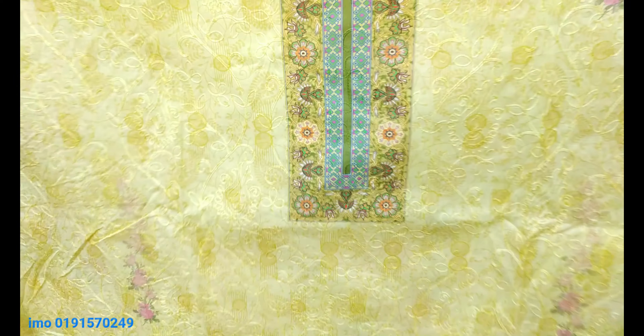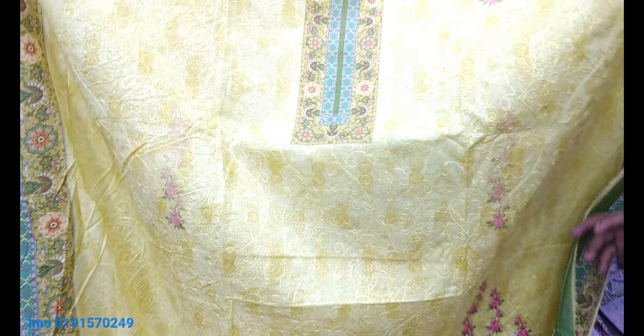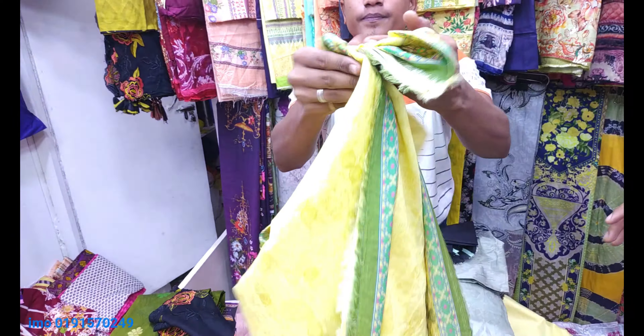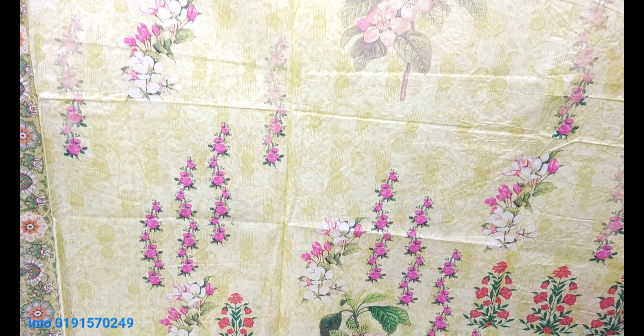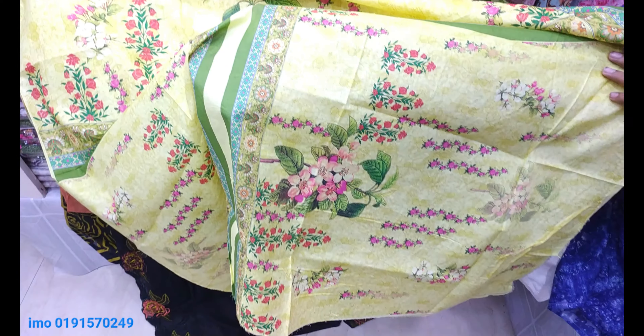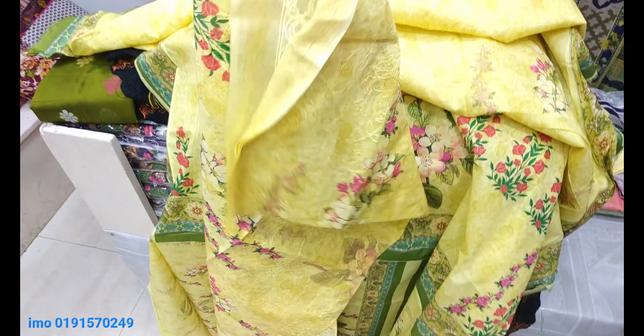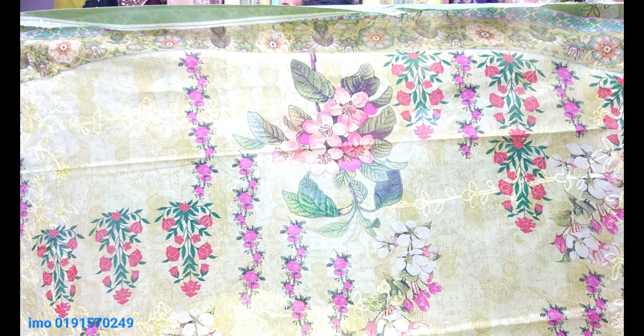Let's see the back side. The back side is the same color — also the same color. I have used the back side, so the back side will be kept. It is a very beautiful one.